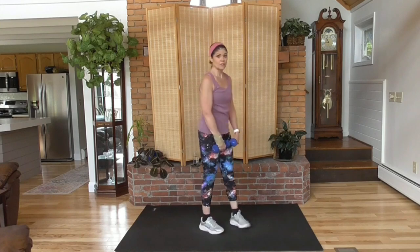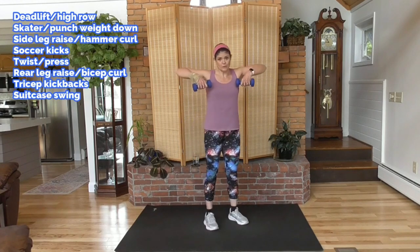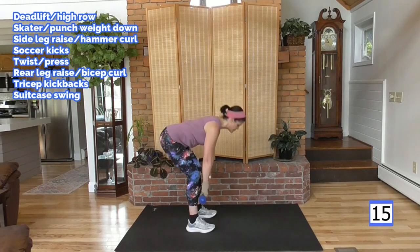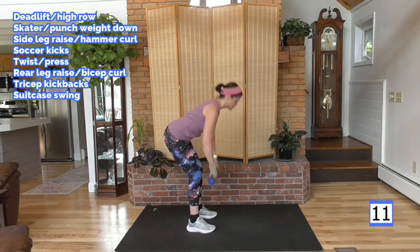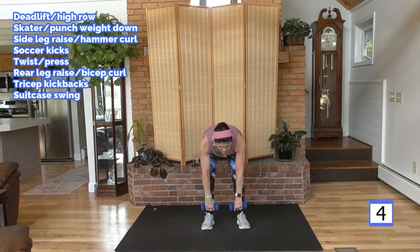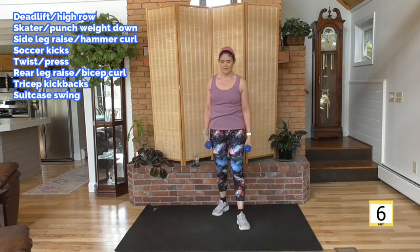Grab two weights, starting with a deadlift. Weight in heels. As you come up, elbows lead — weight up to the chest. Up and down. I am leaning weight in my heels. As I come up, I drive my hips forward. So hips back, hips forward. Leading with those elbows is going to keep that weight at chest level. Pull it up leading with those elbows.